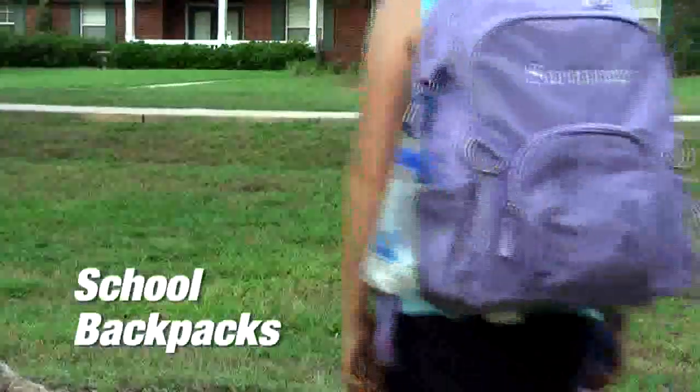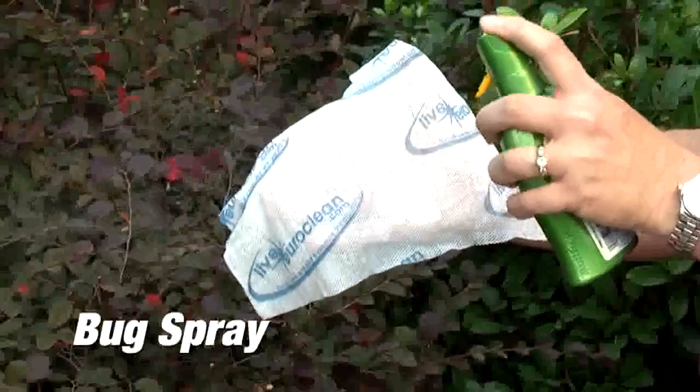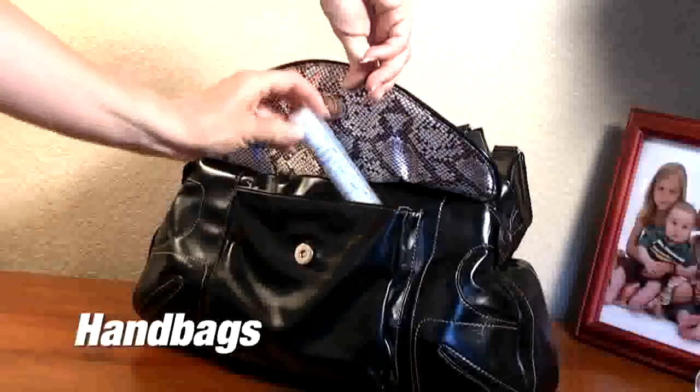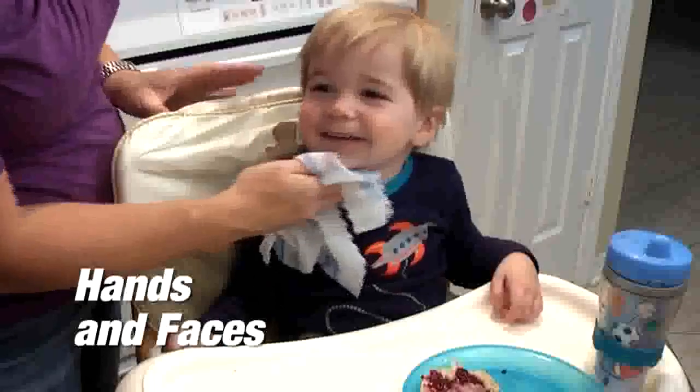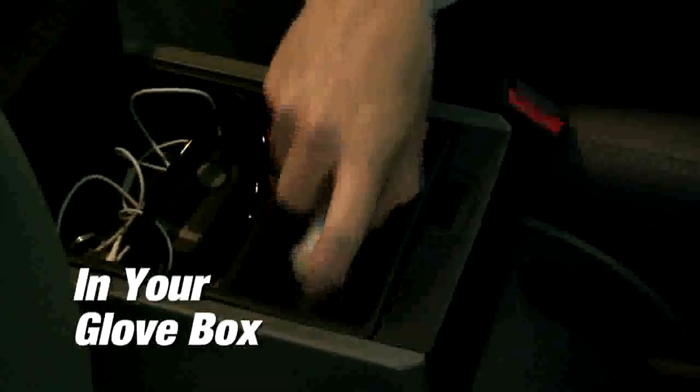It's perfect for school backpacks, sunscreen, gym bags, camping and hiking, bug spray in your pocket, handbags, hands and faces, rinse in your sink and even for your glove box.